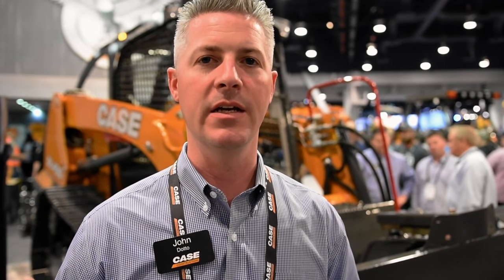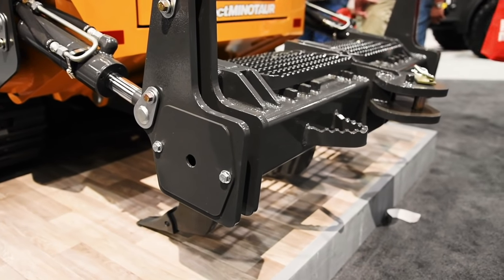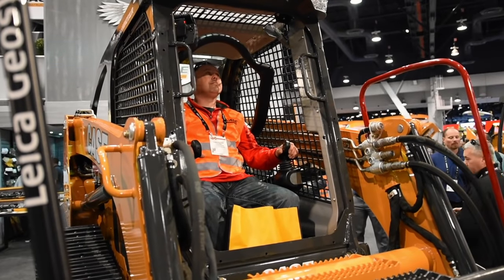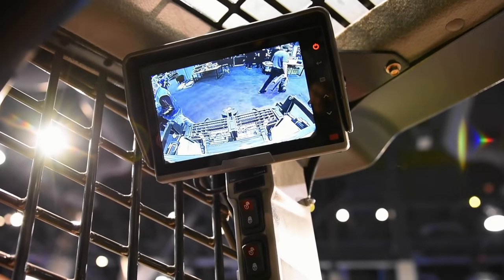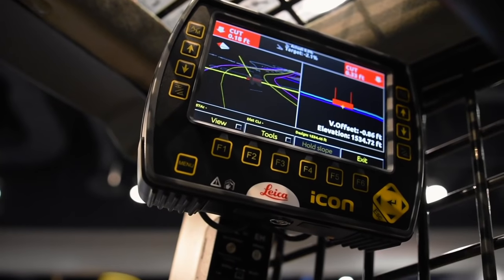In addition to those features, we've got a prototype LED light bar on this machine, an integrated rear ripper, integrated sweeps, and an integrated backup camera. When you sit down in the operator seat, you see the integrated rear view camera in your upper left. The Leica Geosystems 3D grade control screen is in your upper right.